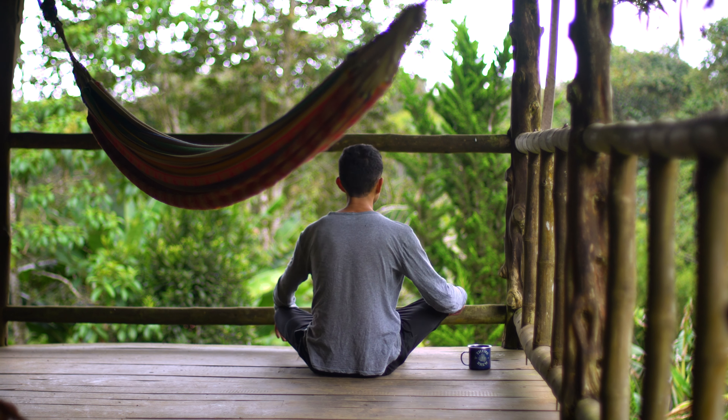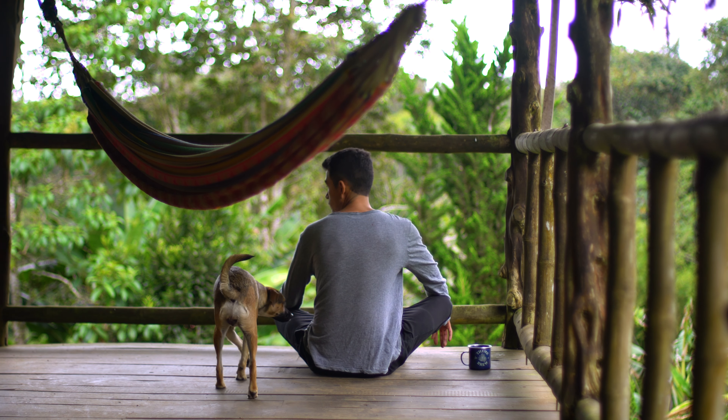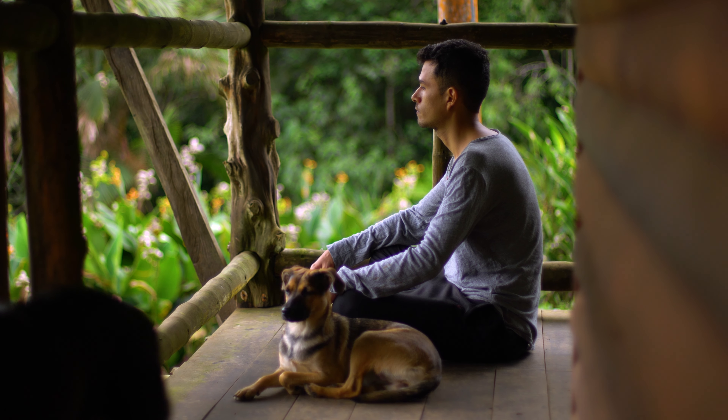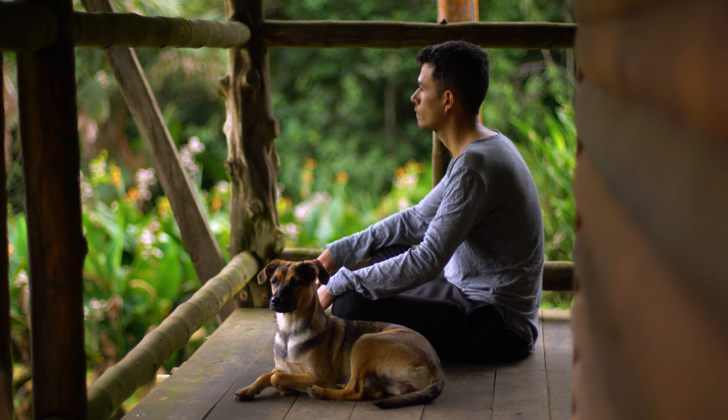Just find a comfortable position — you can sit — and you're going to do the massage with the tip of your fingers. Just breathe while you do it and apply circular movements or more pressure depending on your perception, on your feelings.